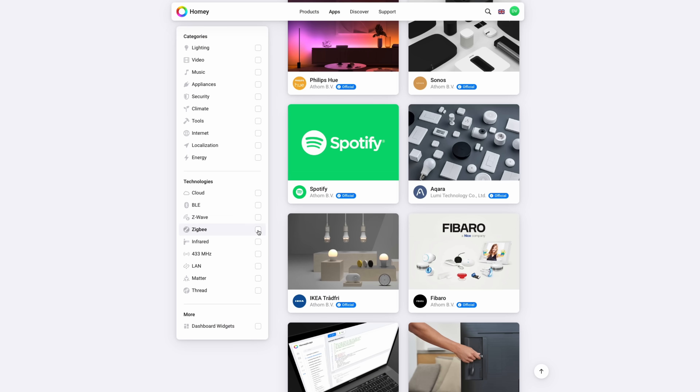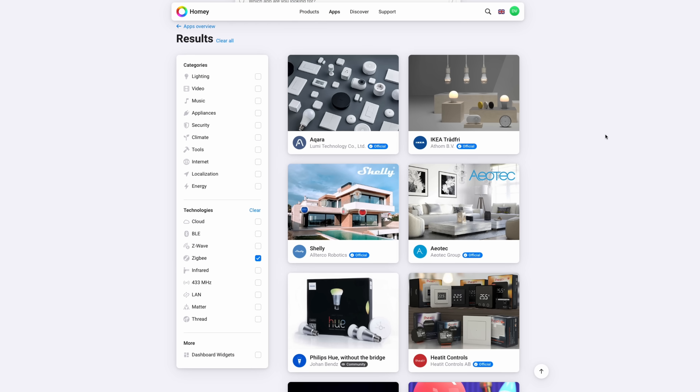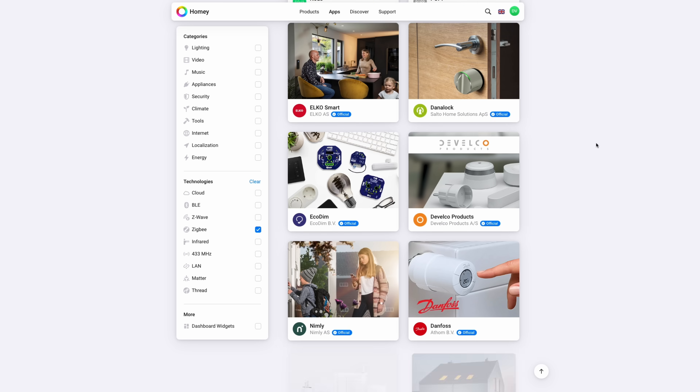One of the biggest advantages of Zigbee might be the availability of devices. Since Zigbee is fairly cheap to integrate for a manufacturer, you'll find plenty of devices available for purchase. You might see motion sensors, contact sensors, smart plugs, plant sensors — whatever you name it, there's probably one available.